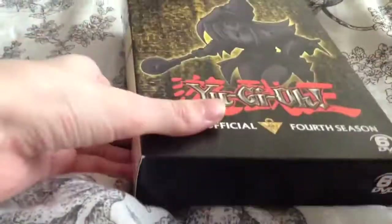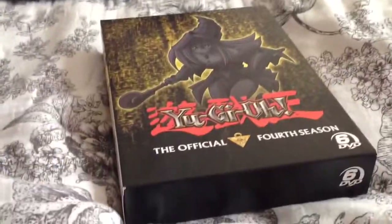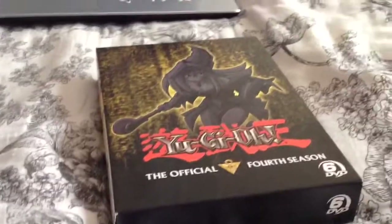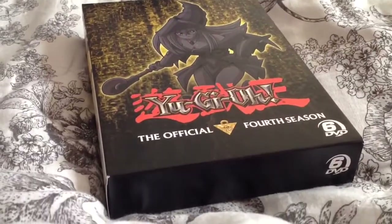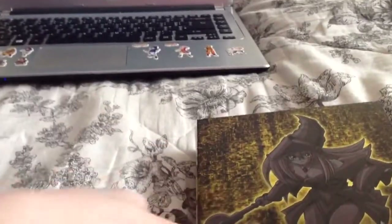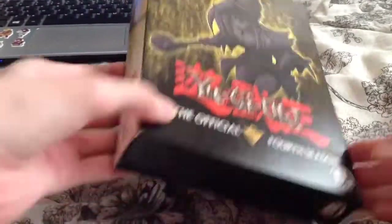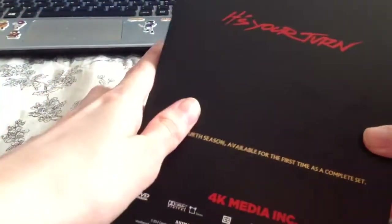I like the cover because it's Dark Magician Girl. I'm actually using my iPad for doing this — if it's more clear, that's why I'm using my iPad now for doing all these videos. There's a nice cover, I like the artwork. And there's a half part of Exodia on the side, and it says 'It's your turn.' And there's the Pharaoh Atem.